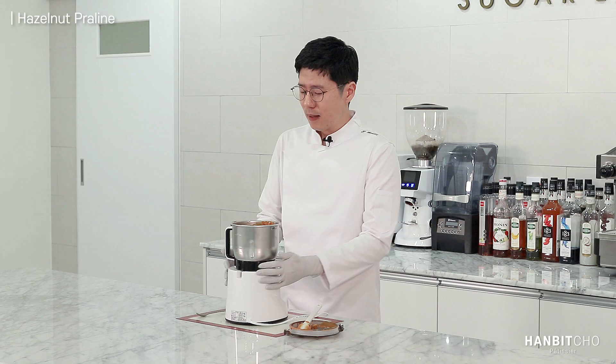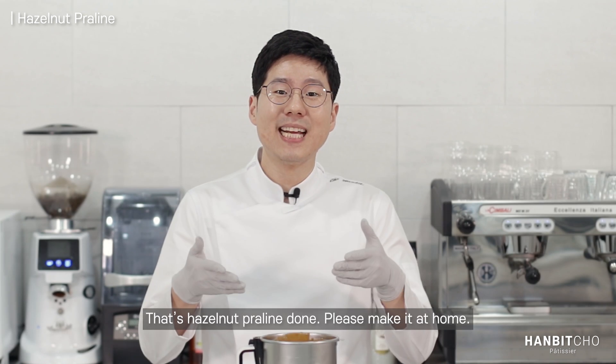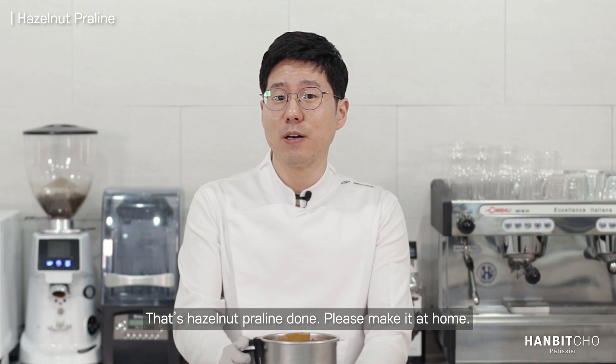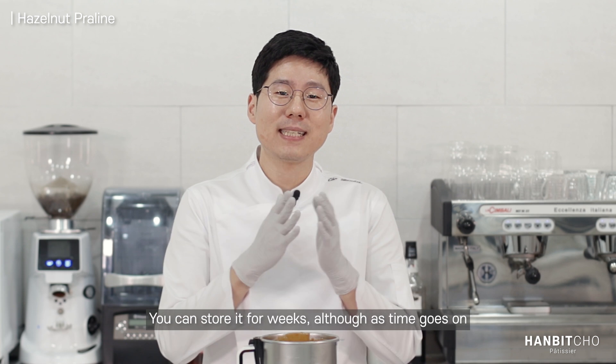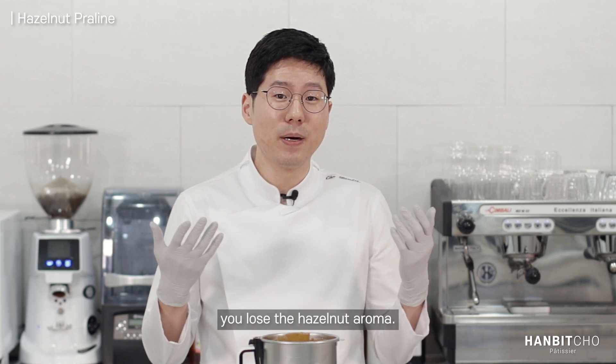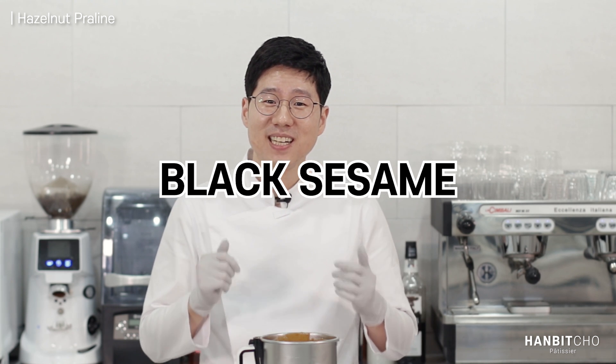What's amazing about hazelnut praline is that it's dominantly hazelnut — you have that hazelnut aroma just coming up, but you also have that scent of caramel behind it. So that's hazelnut praline done. Please make it at home — it's not difficult, you can do this. You can store it for weeks, although as time goes on you lose that hazelnut aroma. But for the first week or two it stays strong, and you can store it for an extended period. Please click like and subscribe if this video was useful, and I'll come back with black sesame praline in the next video. Thank you very much.